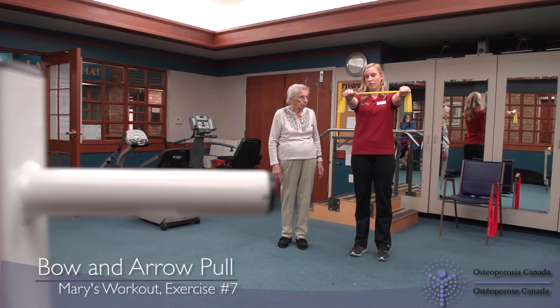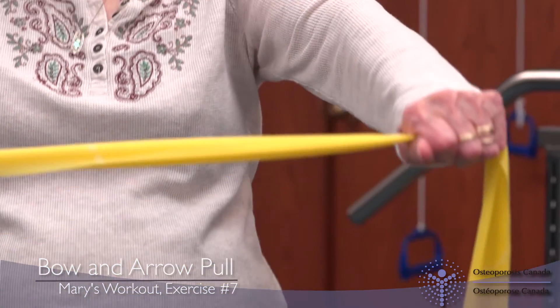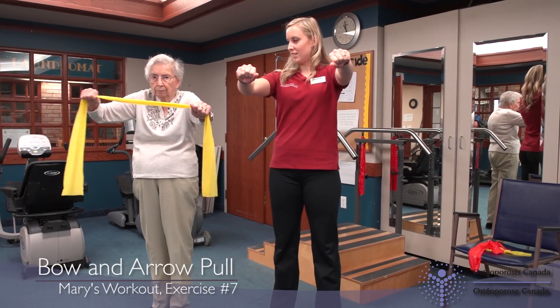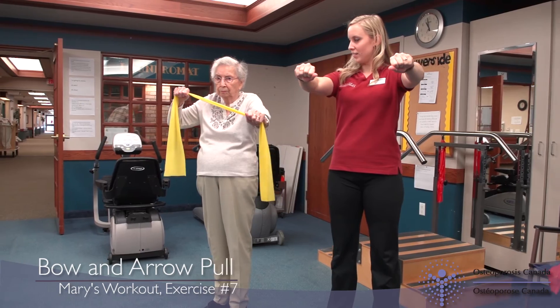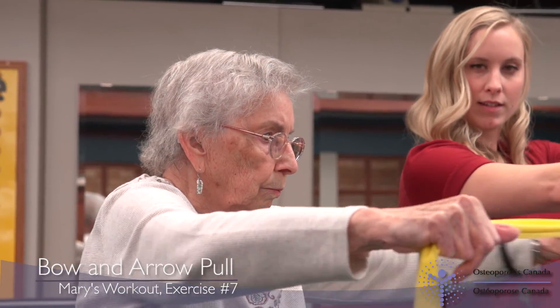Lastly, we will learn how to do a bow and arrow pull using an exercise band. Stand upright with good posture, keeping your shoulders, back and tummy tucked. Hold the exercise band in both hands with your arms extended straight out in front, parallel to the floor. There should be a few inches of exercise band between your hands and it should be taut.